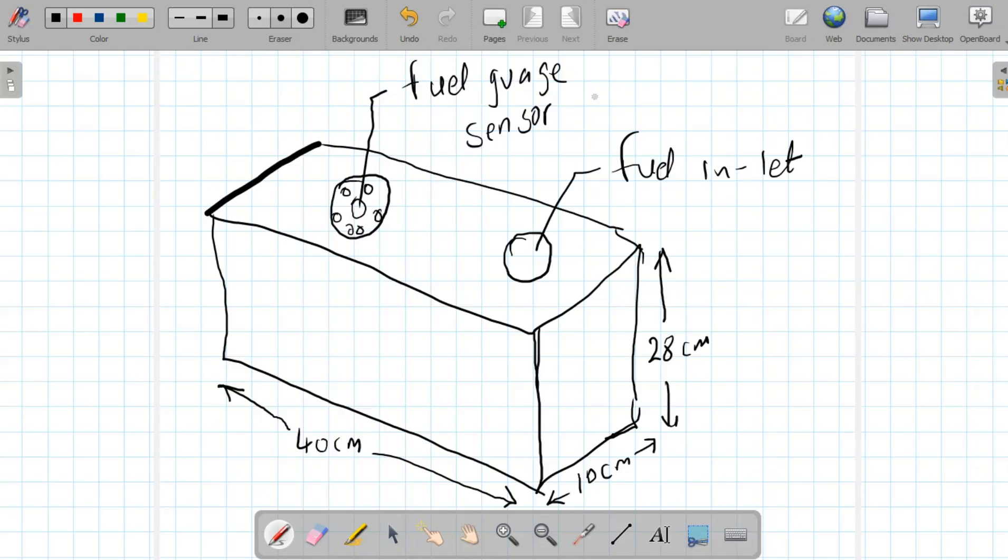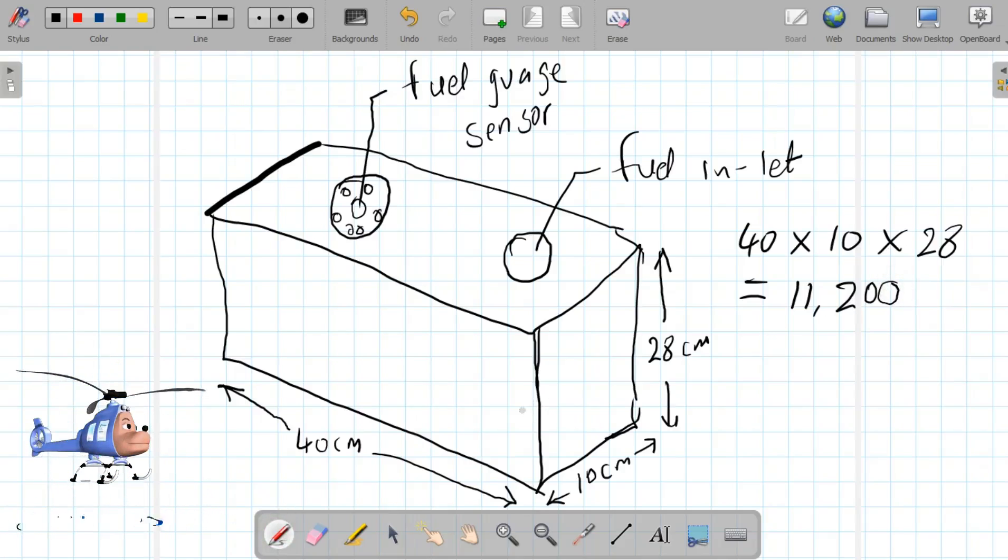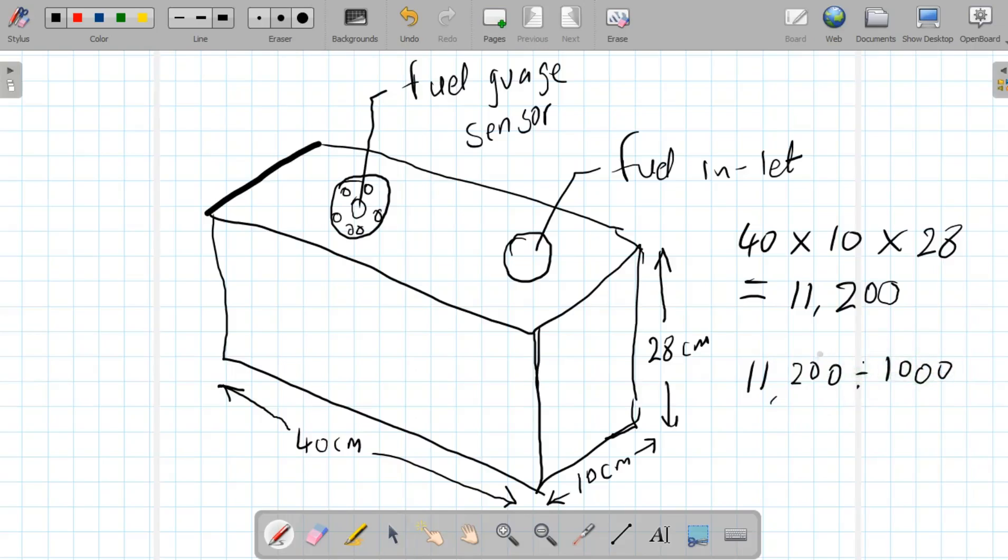To get our volume measurement, it's quite simple: 40 centimeters multiplied by 10 centimeters multiplied by 28 centimeters gives us 11,200 cubic centimeters. Now we divide 11,200 by 1,000 and we get 11.2 liters.